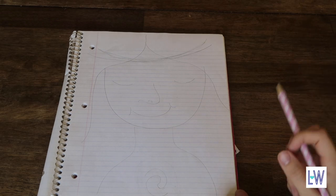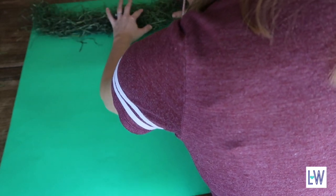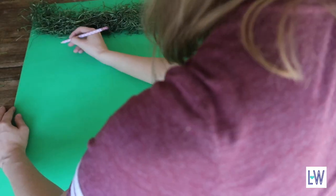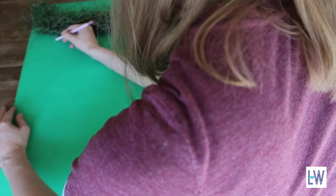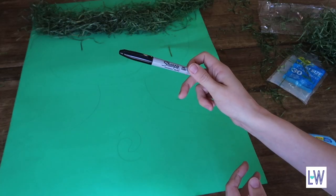Okay I think that's enough practice. I'm gonna place the crown kind of where I'd want it to go and then start from there, and I'm going to go back over with the Sharpie.